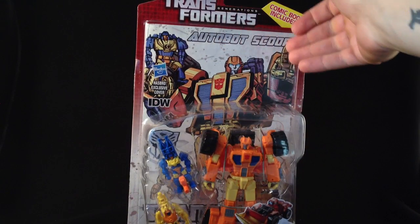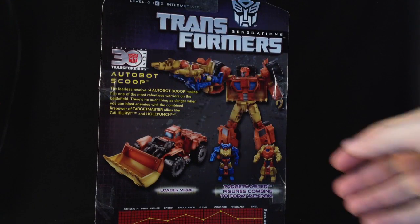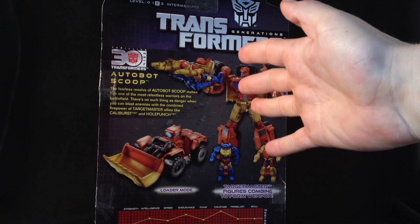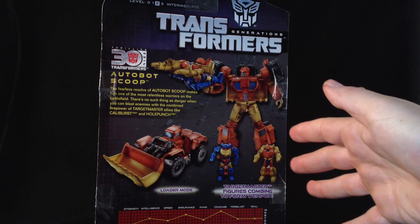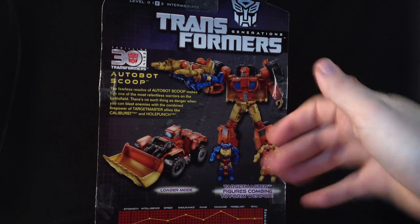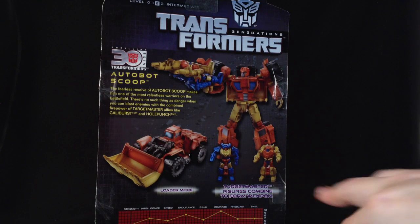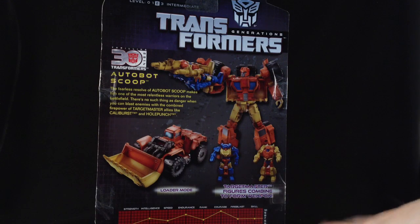Again, just a standard clamshell with your comic included. You've got his bio with him on the back and his two Target Masters, which are Caliburst — that's not the same name as the original, probably because they can't get the rights — and Hole Punch. There he is. Fairly good tech spec.